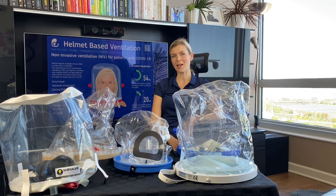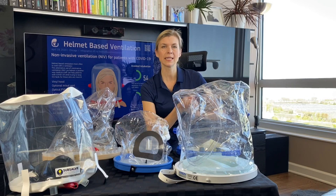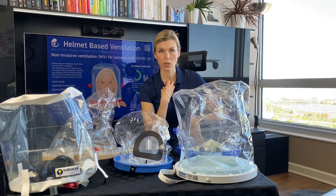Hello, my name is Audrika Sevetskajda. I'm a co-founder of HelmetBasedVentilation.com. Here we have five helmets that are made in the U.S. Today is May 9th and I will give you a quick review about all these helmets and give you my personal opinion about which helmet I would like to use on a patient for non-invasive ventilation.